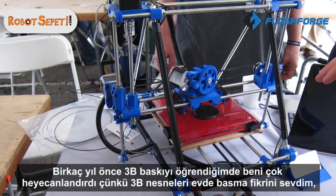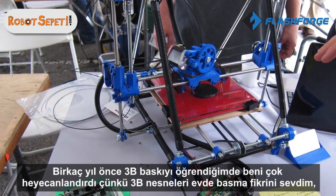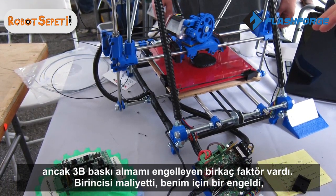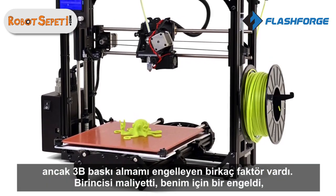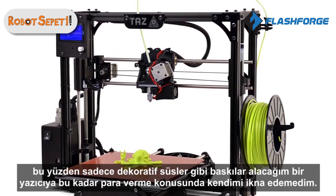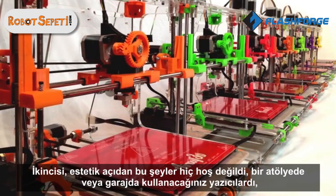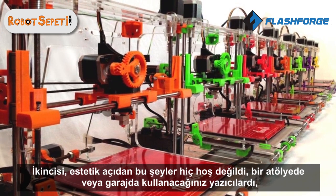A few years ago when I found out about 3D printing, it got me very excited because I loved the idea of printing 3D objects right at home. However, there were a few factors that stopped me. Number one was the cost — it was prohibitive, around 2,000 pounds to buy such a printer, and the quality wasn't that great, so I couldn't justify spending that much just to print knickknacks at home.